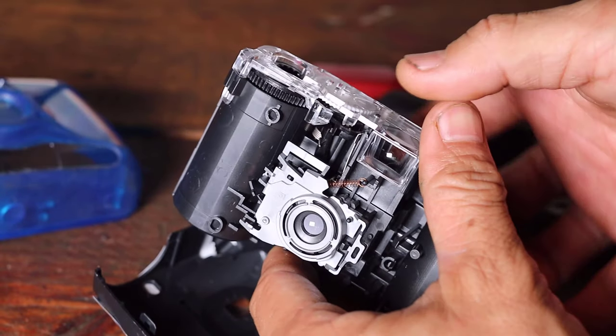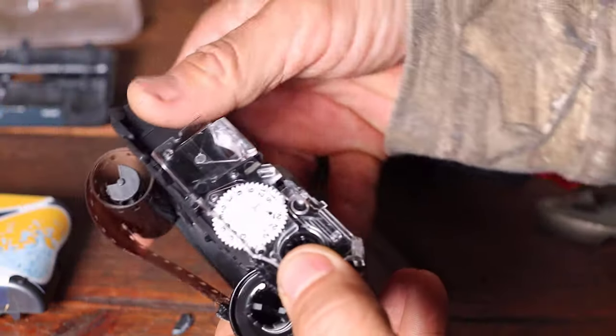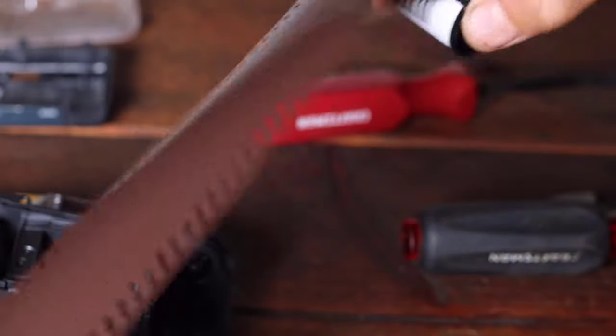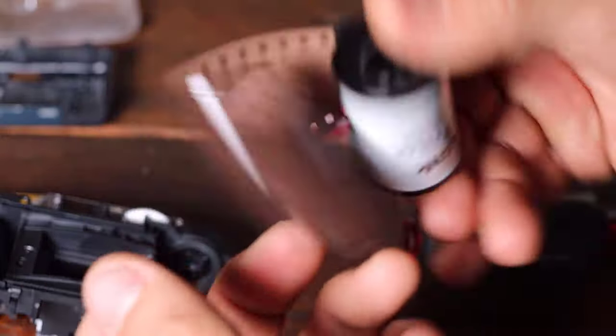Once both the waterproof case and the internal case were removed, the camera assembly can be seen. Here is a view of how the cases fit into each other. From this view we can see more of the mechanism to wind the film. This film is known as 35 millimeter format or 135 film. 35 millimeter is the measurement of the total width of this film past the perforations or rectangular holes. Although not seen here, within this film roll are individual frames to capture the photo.